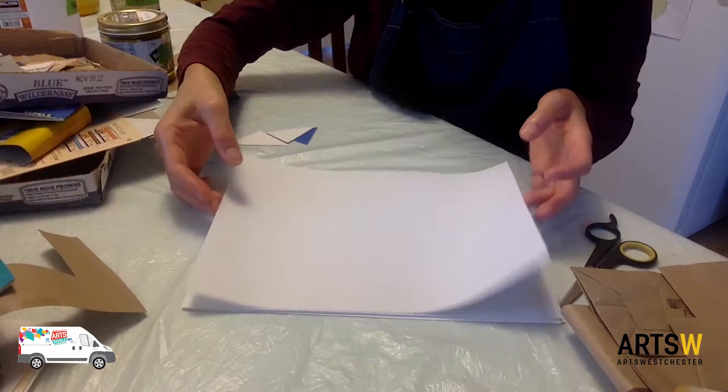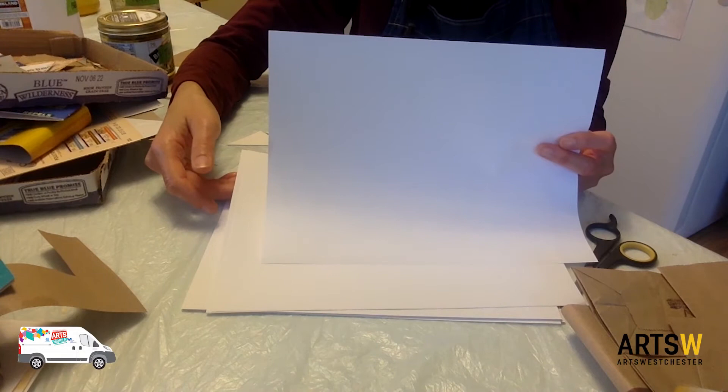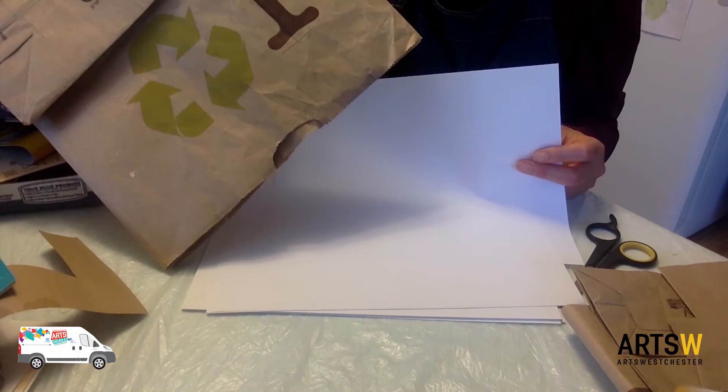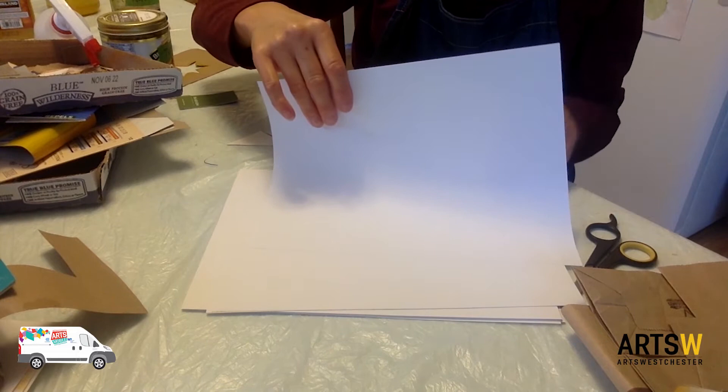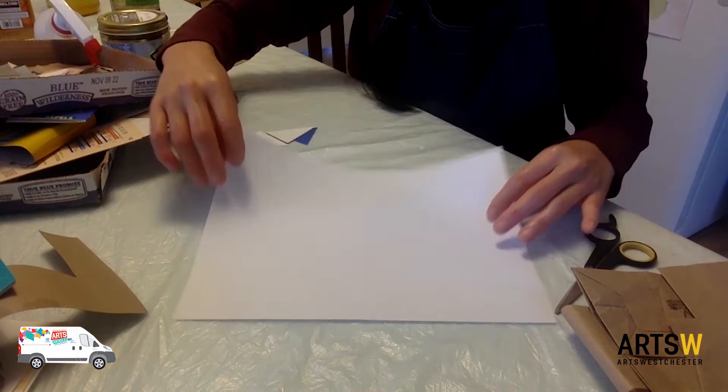Here I have ordinary printer paper — any paper will do. It could be fancy paper like rice paper, real drawing paper, recycled cardboard, a brown paper bag, the backside of wrapping paper. It could be anything — fabric sheets, old scraps of fabric actually. I'm just going to use this very inexpensive printer paper, copier paper from the bookstore.